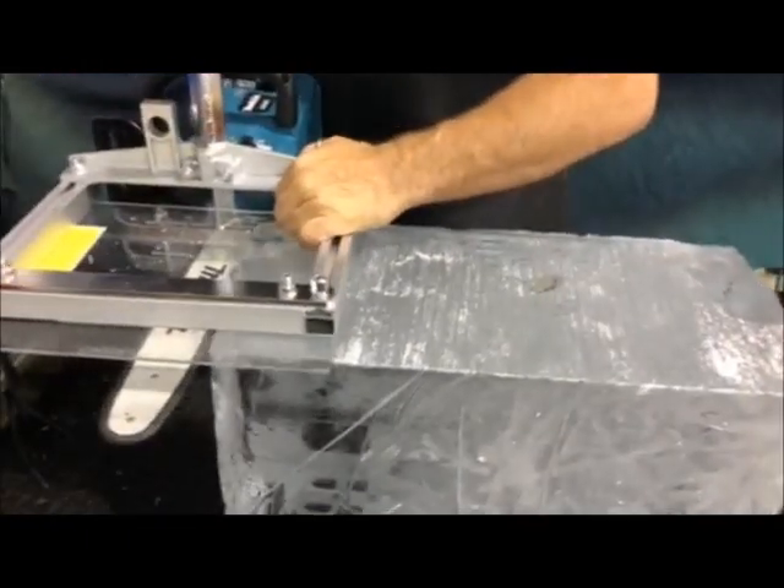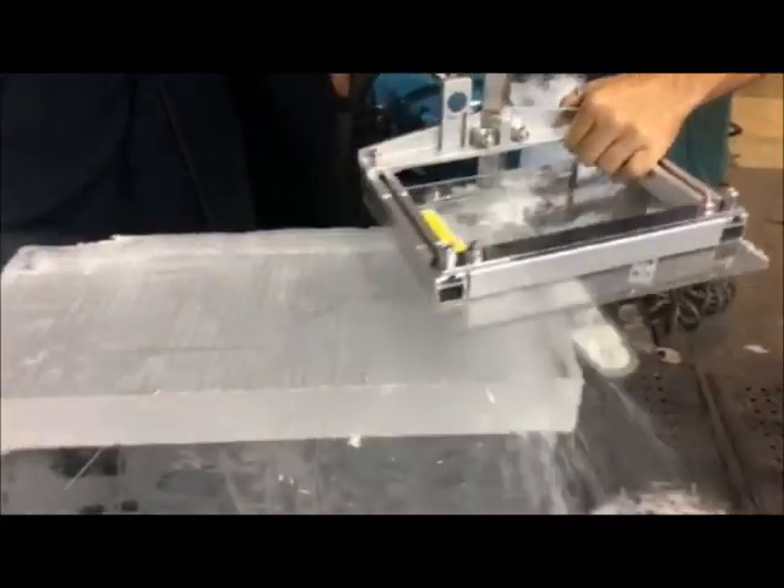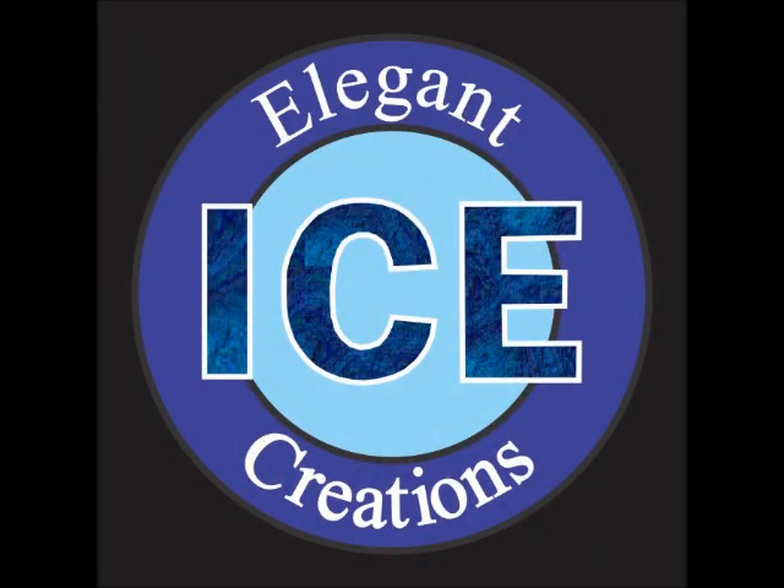Set it here. Make a two-inch slab or whatever size you want. That's the mini lumber mill.